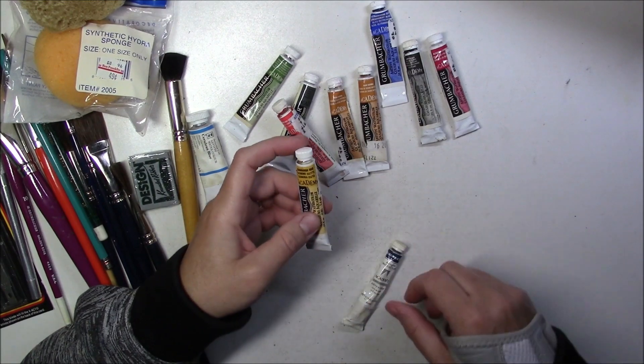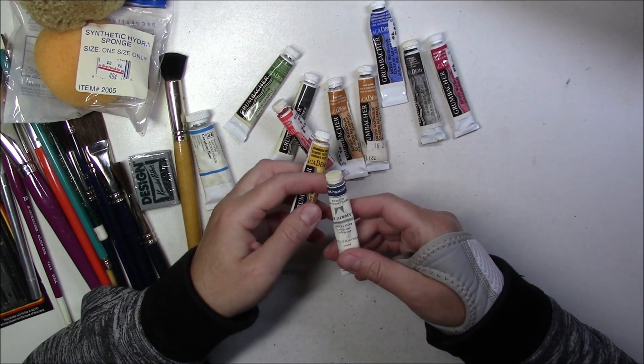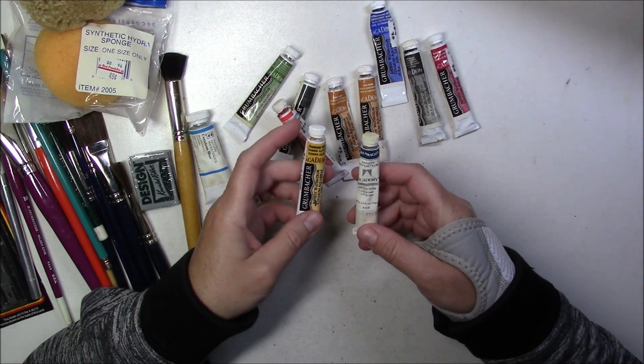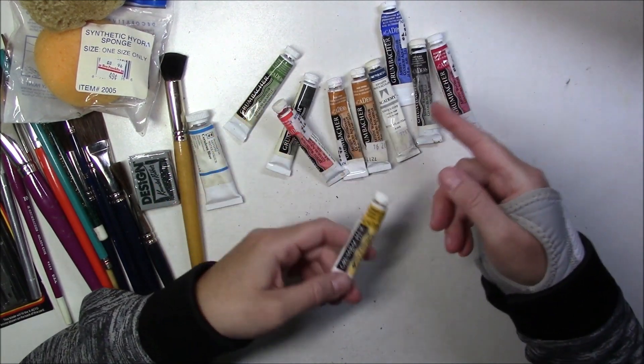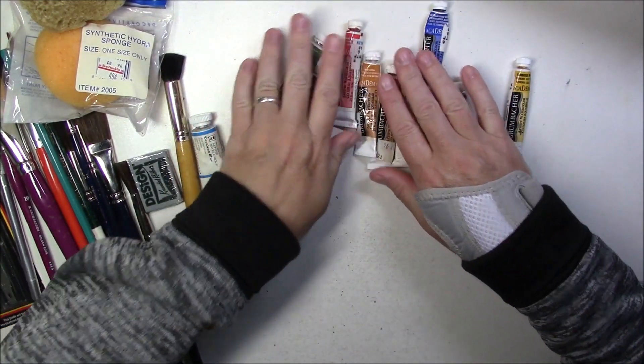And then we have a Cadmium Red Light. And Davy's Grey. Besides one, there are no hues - they're all regular colors, so probably pretty good quality.